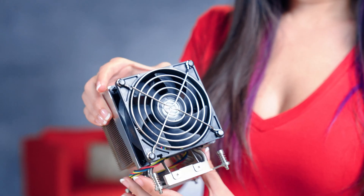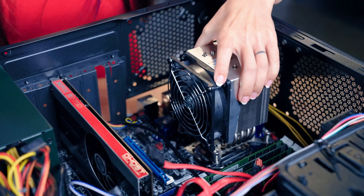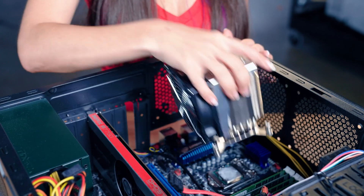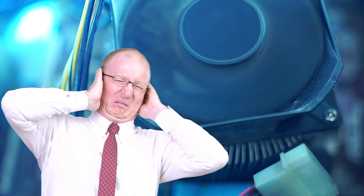The downsides to air cooling are that some systems can take up quite a bit of space in the center of the case, restricting access to other components and turning what should have been a simple upgrade into a real pain in the RAM. And as air cooling uses fans to move the air, as the PC gets hotter those fans spin faster, causing more noise. Note, there are air coolers and fans specifically made to run more quietly, but they will also cost a bit more as a result.